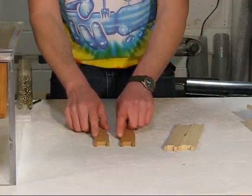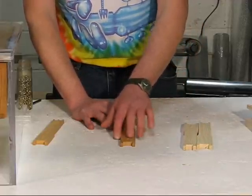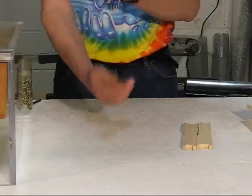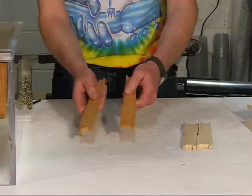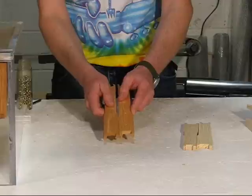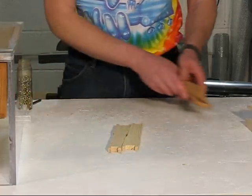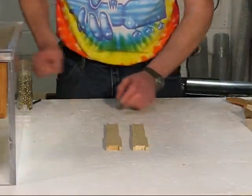If your end bars are beveled, you want to define a standard for yourself — either have all the bevels to the right or all the bevels to the left when you install your eyelets. Once the frame is assembled, that'll guarantee that no matter which way you flip the frame in the hive, you end up with a bevel against a flat, versus randomly ending up with flat against flat or bevel against bevel. The end bars we're using aren't beveled — they're flat on both sides — so it doesn't matter which side you put them in.